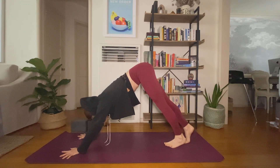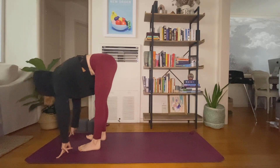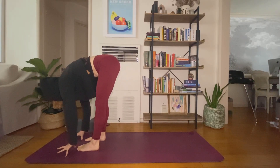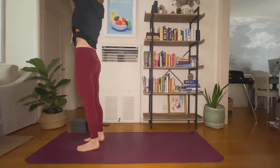Flowing with the breath. Inhale, look forward. Exhale, travel to the top. Inhale, halfway lift. Exhale, fold. Inhale, rise. Hands to heart, exhale.